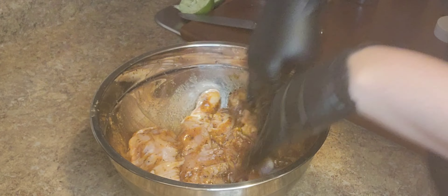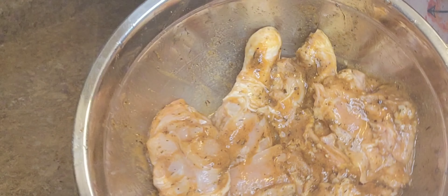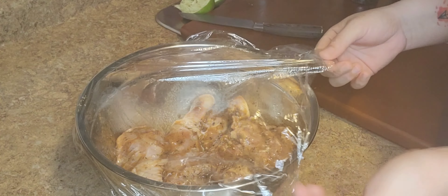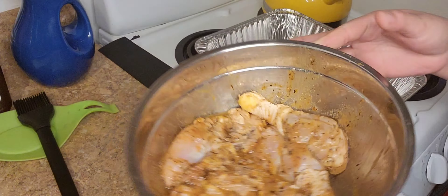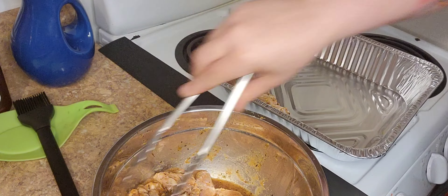Now I'm gonna mix this all up, cover it, and let it marinate. Look how good the chicken looks already — it's a pretty color. I'm gonna let this marinate for the day, go to work, come back home, and then we'll start cooking. Here I am — my chicken finished marinating for eight hours.